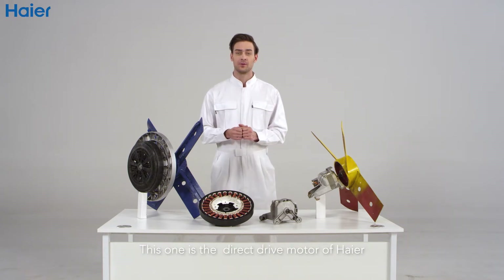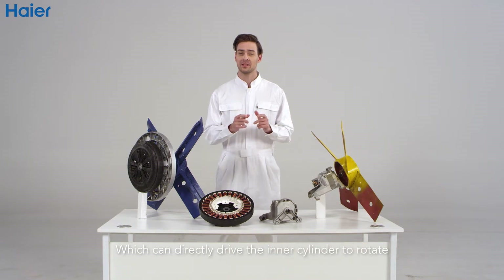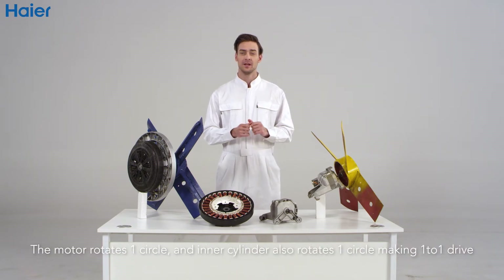This one is a direct drive motor of Haier, which can directly drive the inner cylinder to rotate. The motor rotates one circle and the inner cylinder also rotates one circle, making it a one-to-one drive.